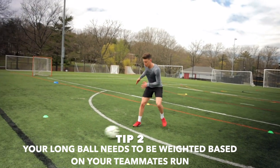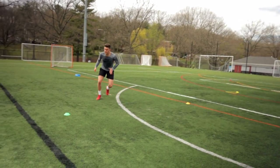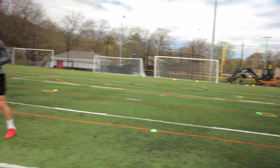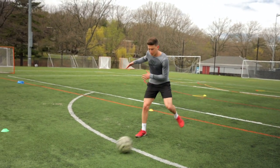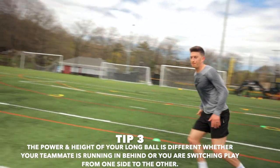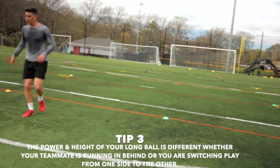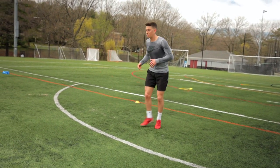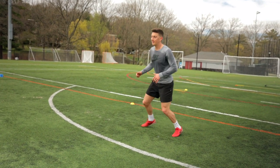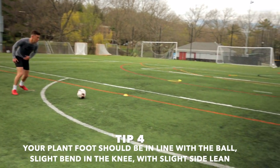Tip number two: your long ball needs to be weighted based on your teammate's run — it will change based on whether he or she is running in behind or you're switching the point of attack. Tip number three: the power and height of your ball is going to be different based on how your teammate wants to receive it. A diagonal ball in behind is going to be weighted differently than a clipped or chipped ball when switching the ball from one side to the other.